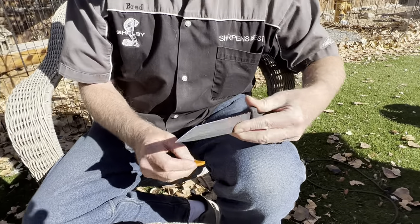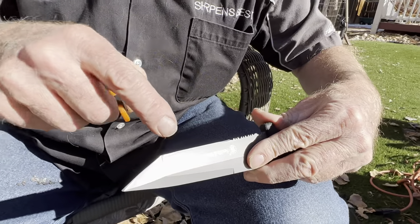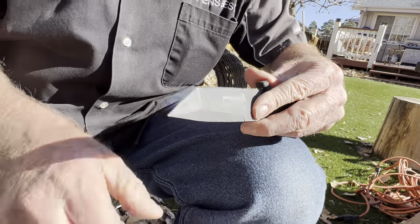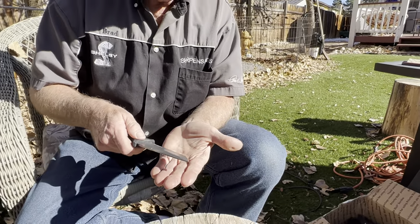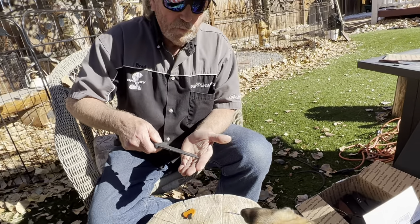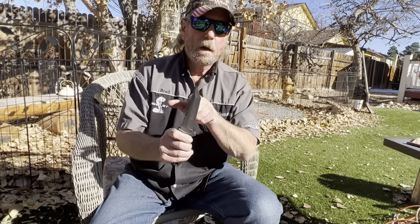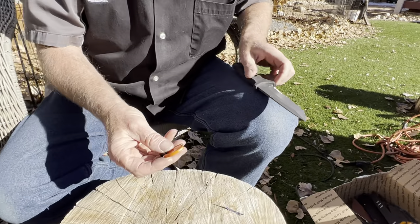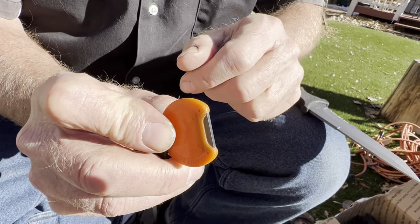A lot of the demos are with this one, the Spark Sharp mini, the long handle, and the green survival sharp fire. Because this is a tanto-style blade, it comes out to the point and drops down. With a whetstone you actually have to sharpen this blade and then that blade individually, being a little bit careful not to round the point right there.